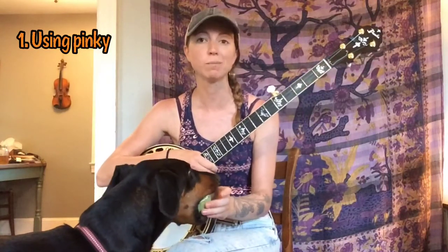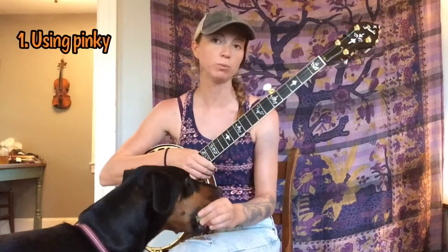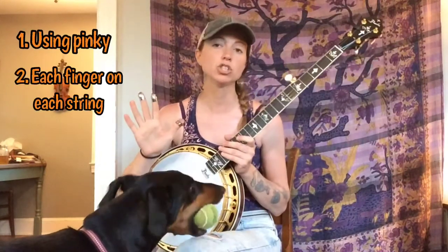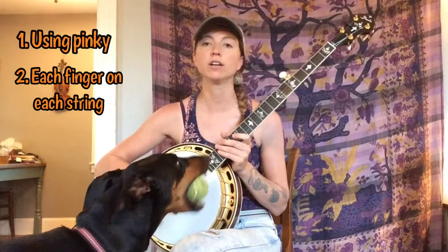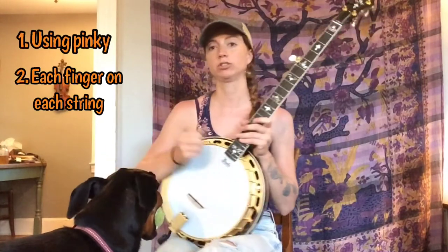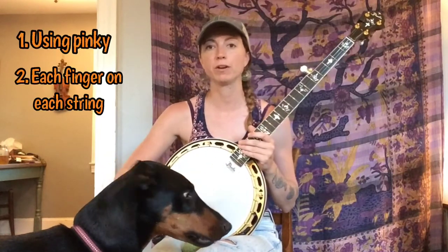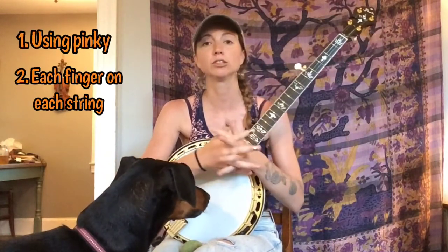You've got to learn to use your pinky at some point, so this will really help with that. It'll also help get you comfortable using each of your three fingers on the right hand on each string of the banjo. So you're going to practice using your middle finger all the way down on the fourth string and thumb all the way up on first, and that's a great skill to have as well.